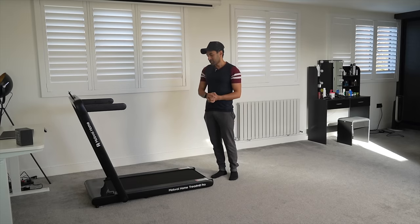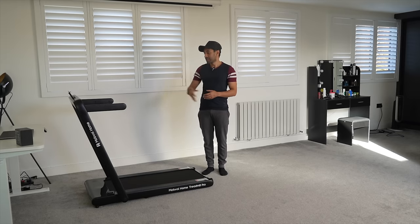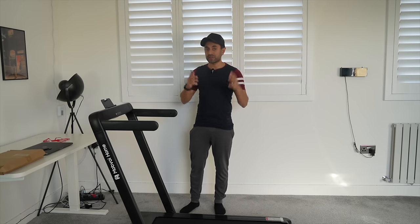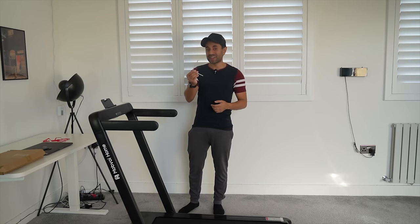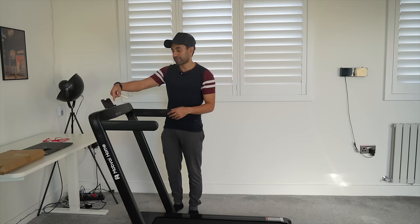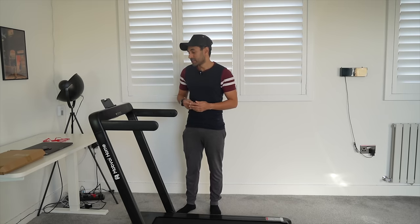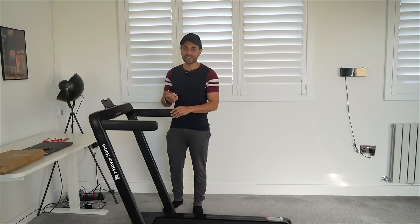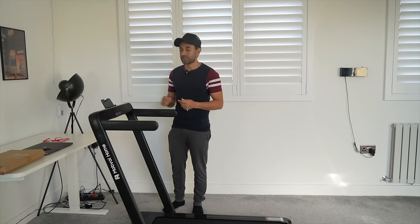If you did want to use this as a folded treadmill and use it under a standing desk, let me set that up. One thing I would say is if you are going to fold this and unfold this very regularly, you have to bear in mind that every time you want to do that you're going to have to unscrew these handrails and the phone mount and take these off every time — and then put them back on every time when you want to bring it back up into full position. So if you're going to do this every day, it might be a little bit of a hassle. But if you're the type of person that will just do that once in a while, it's quick and easy.